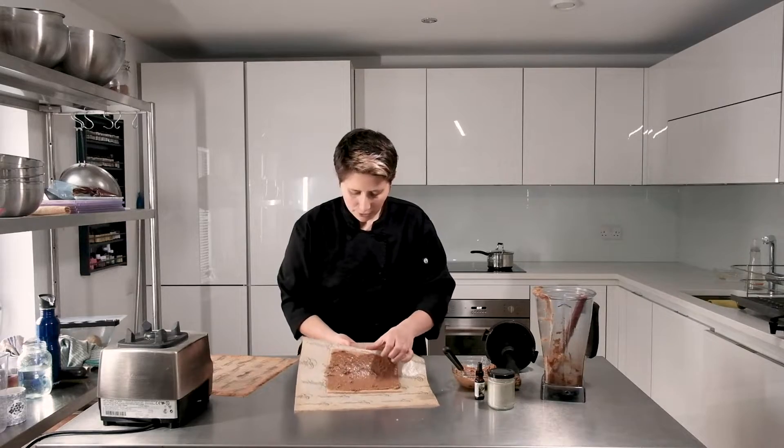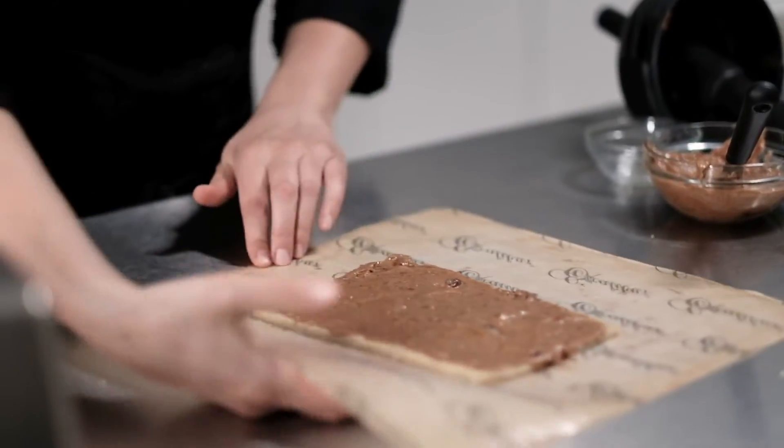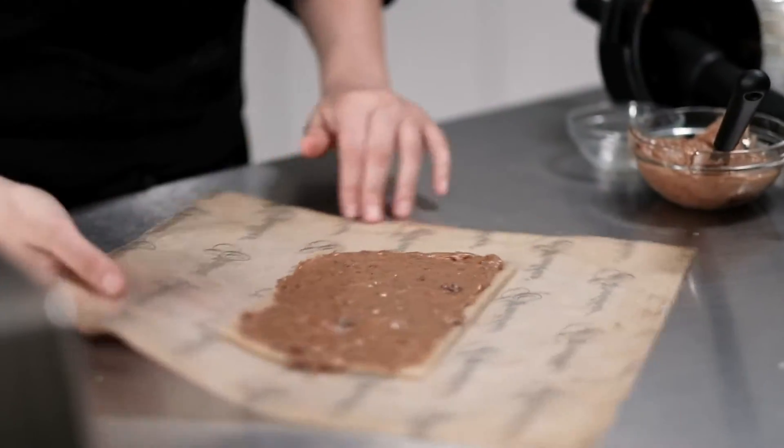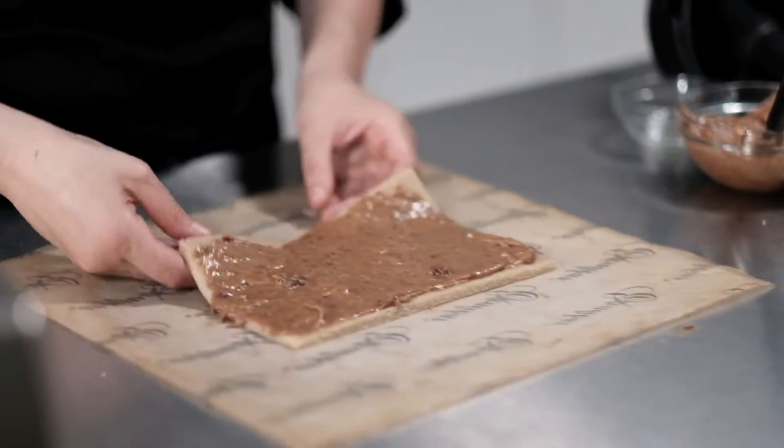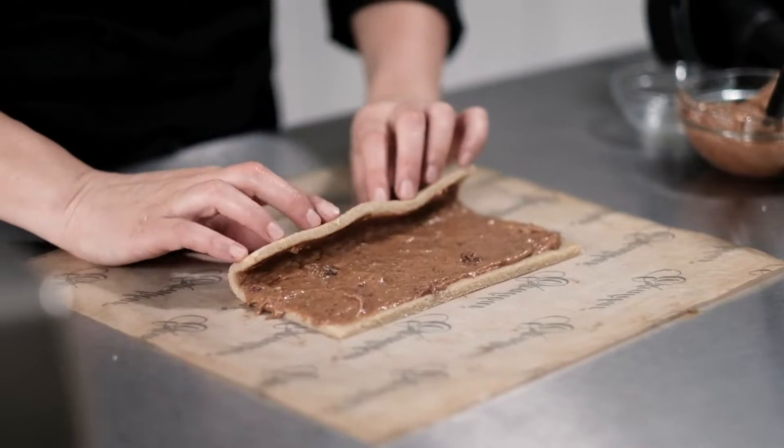If you pick up the sheet a little bit it'll come off and give you space to put your fingers in, so you can pick it up evenly and then roll it over — kind of like sushi.